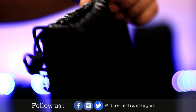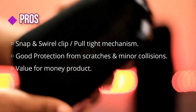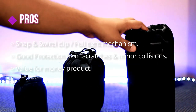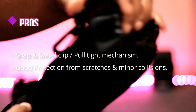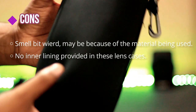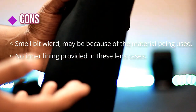Now let me cover some of the pros and cons I've found in this product. Talking about pros: firstly, the snap and shrill clip and the pull-tight mechanism are useful and of top-notch quality. These pouches are well padded, easily saving from scratches and moderate collision. Last but not the least, it is exceptionally value for money. Talking about cons: it smells a bit weird at first, maybe because of the material used. Also, no inner lining is provided in these pouches.